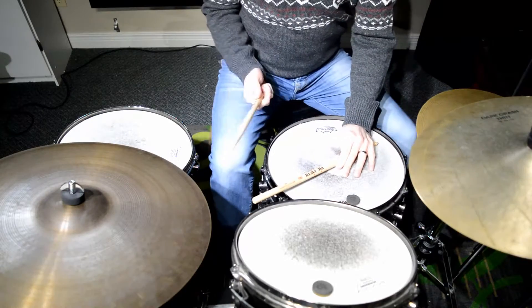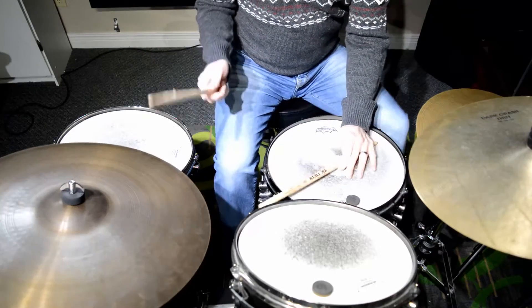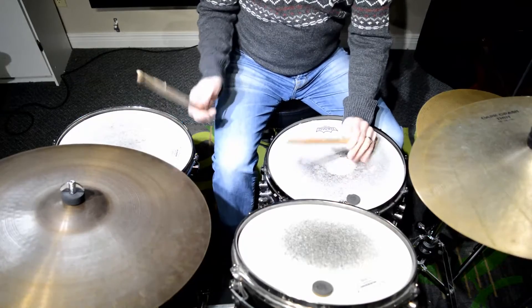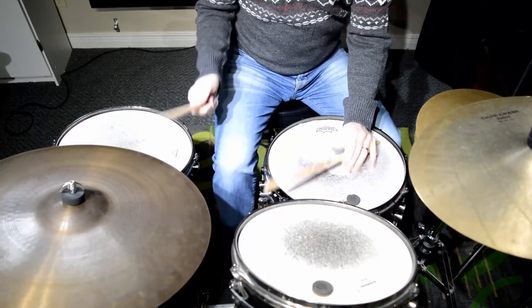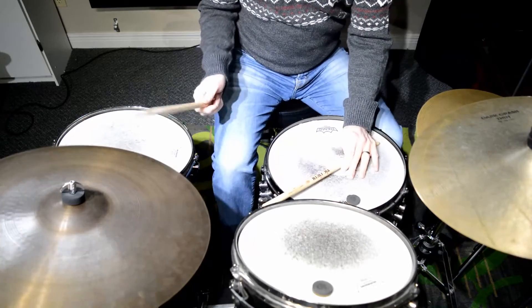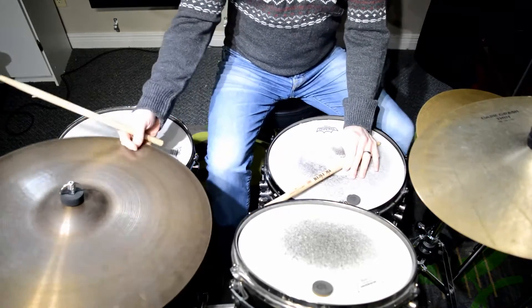Now you can put it on the ride cymbal as well. Number one, and then number two.